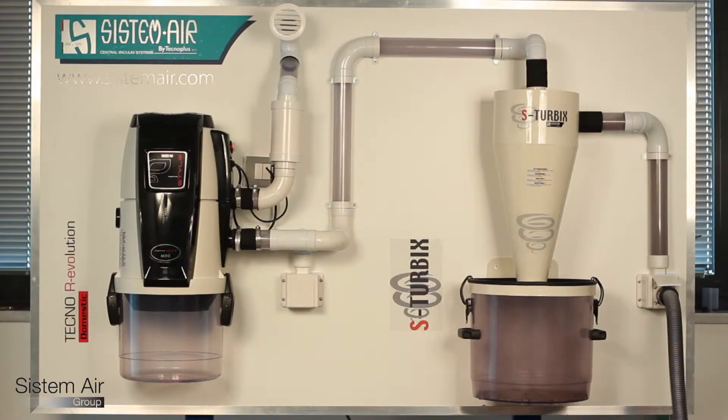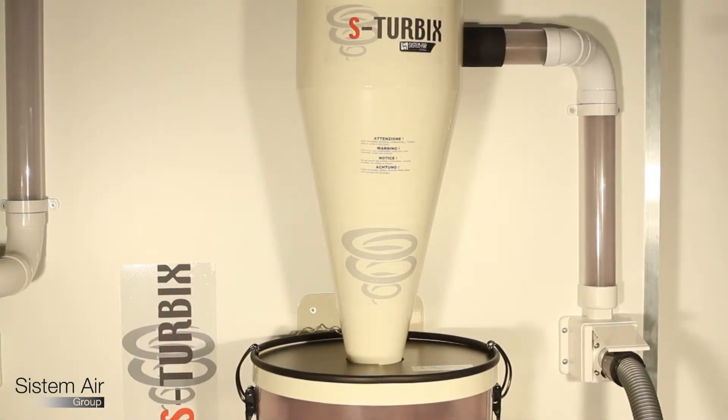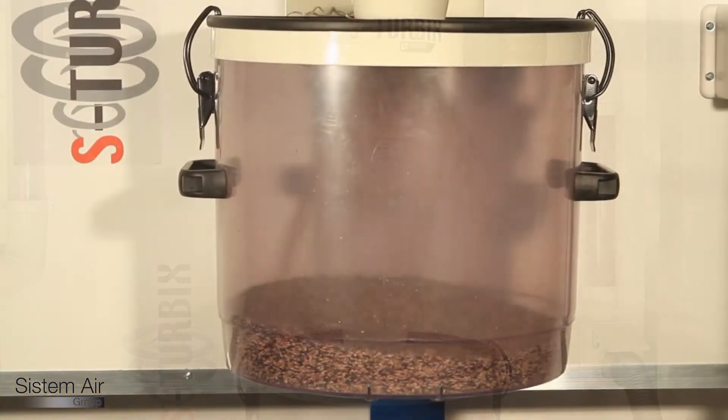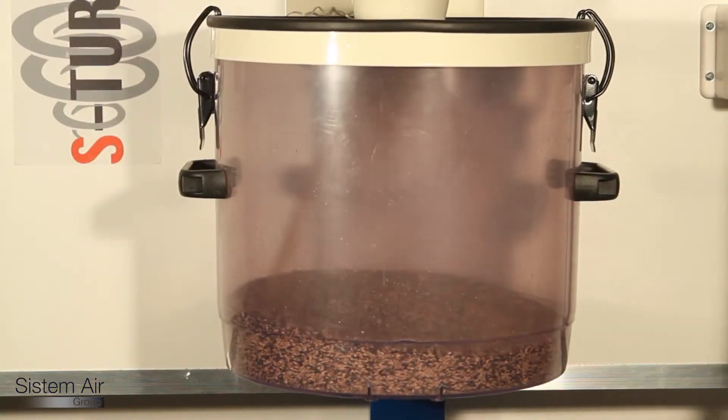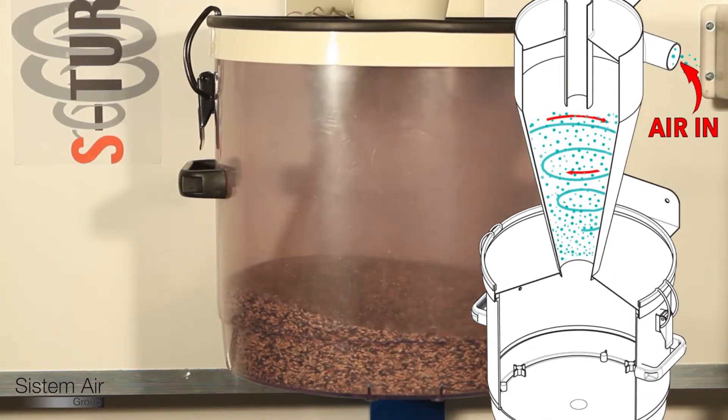They are to be connected to the pipe network before the entrance of the vacuum unit. When the vacuum starts, the airspeed inside them increases, and thanks to their particular conical shape, cyclonic separation divides air from dusts that finish inside the bin.